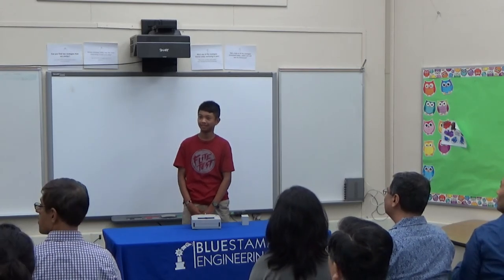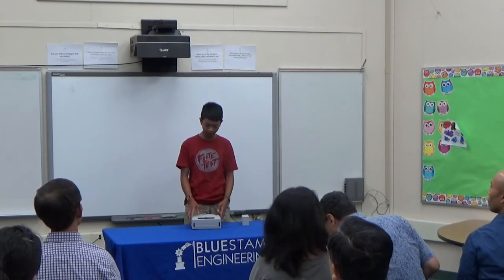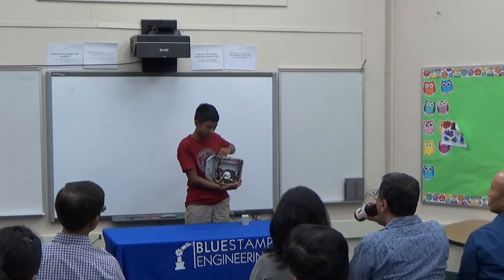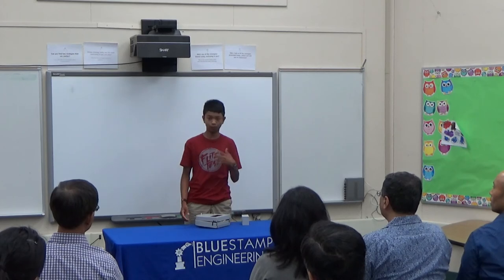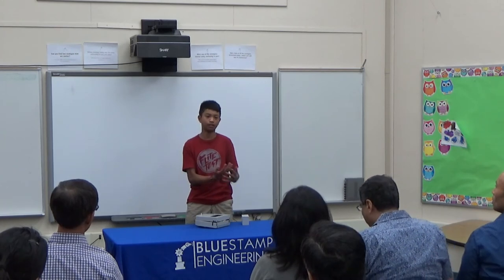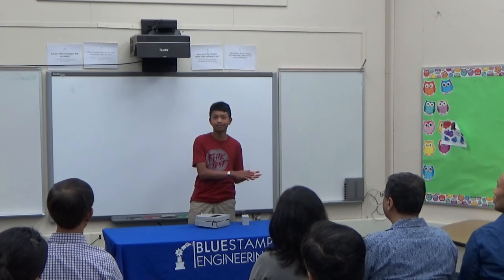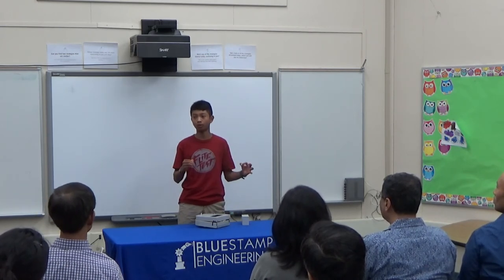I'm currently working on the code because I'm using this lithium polymer battery — this yellow battery right here. It has a weird characteristic called voltage sagging, meaning when you put a LiPo battery under a really high load, it tends to drop a lot of voltage, and then when you remove that load, the voltage suddenly goes back up. So I want to create code that will sort of ignore that.